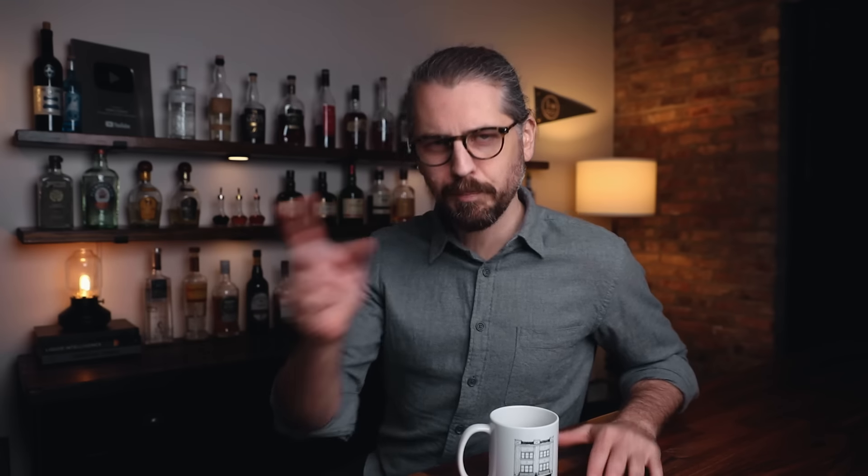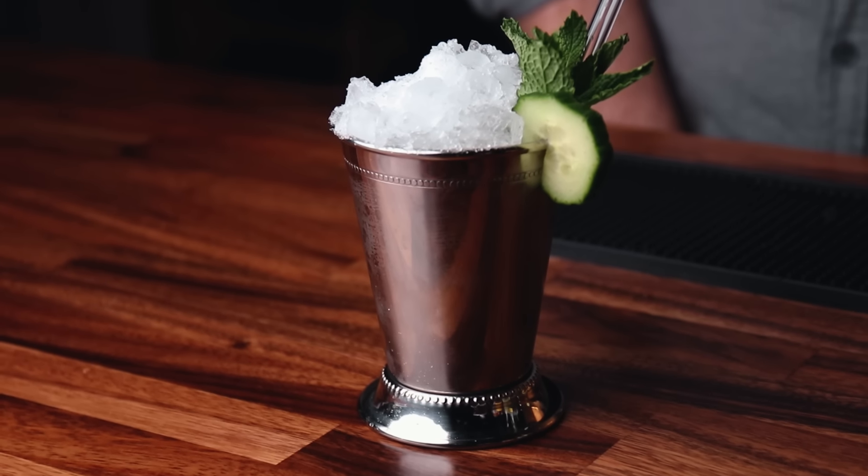Number one: spa water. I did not come up with this one — it's not an original of mine, it's been around, but this is how I do it. It's a nice easy drinking mocktail that I like to do in a julep cup because it makes it fun. You can sit back, feel like you're at a spa somewhere, getting your nails did.